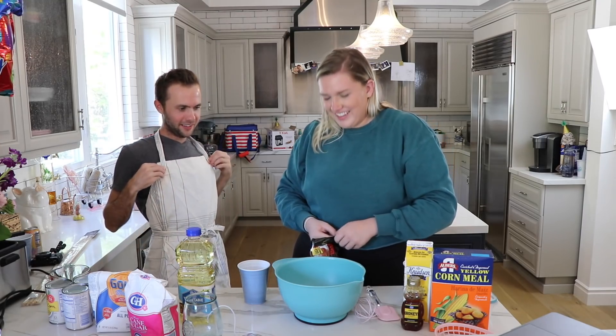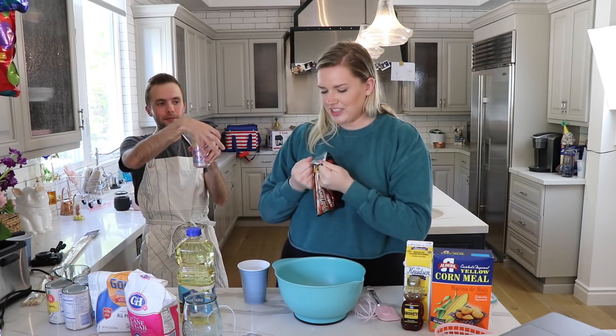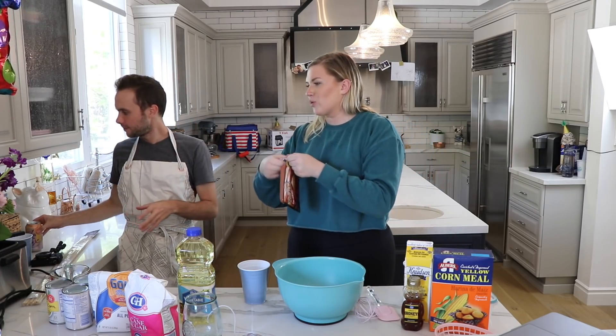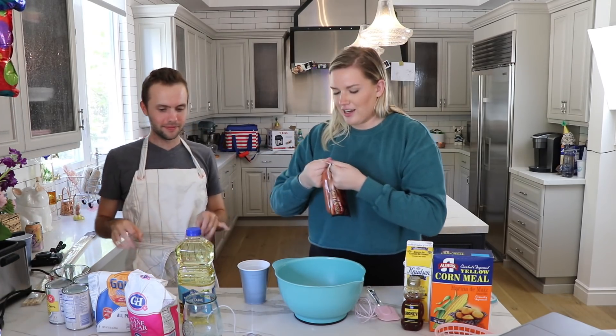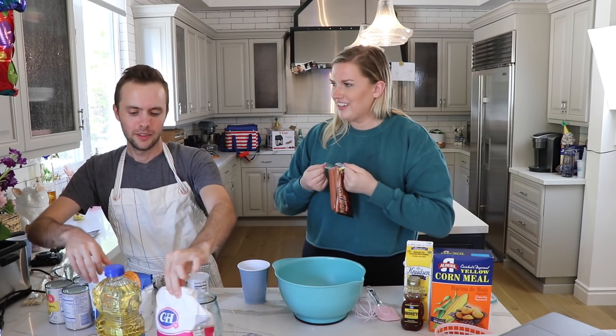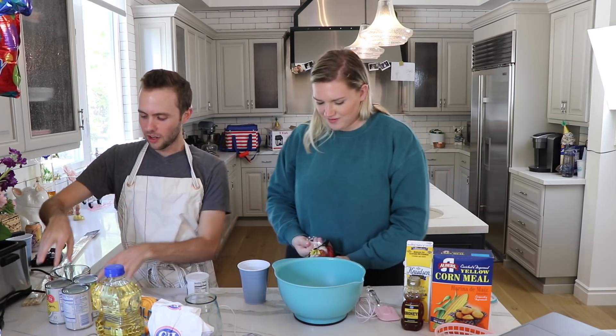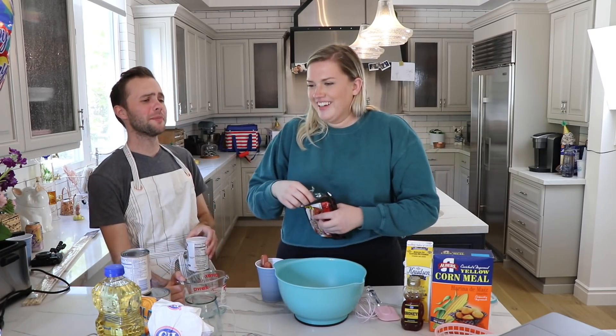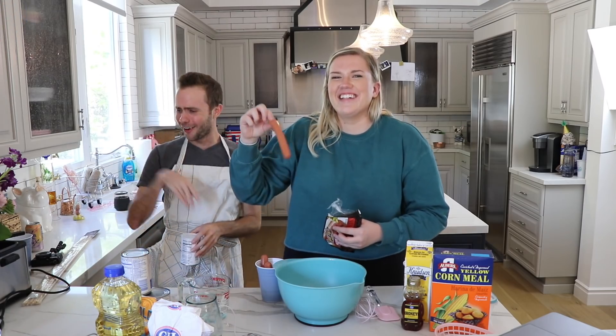Does anyone eat it? Yeah, of course, we taste test it. There was like a thread on Twitter of people's foods that they're embarrassed to order in front of other people, and mine is for sure a Costco hot dog. They're only a dollar, and they're so good. You wouldn't want to go on a date — oh, those smell awful!